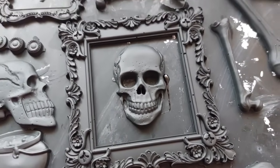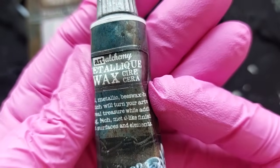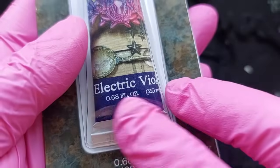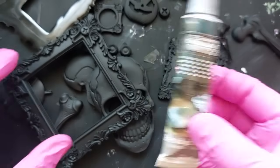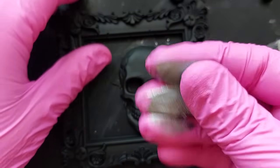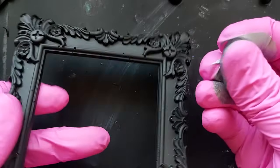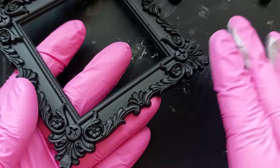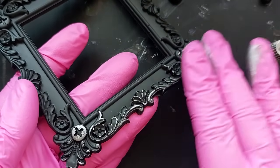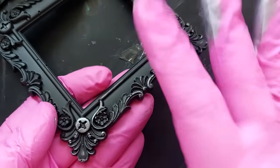We are not going to stop there though. I am using some of the embellishment wax that I got from I Love Mixed Media. The silver one I purchased myself, and the purple one Denise actually threw into the package after I placed my order. So thank you so much to Denise for your support. If you want anything from I Love Mixed Media, Denise has it all — the link and the code is in the description box below.